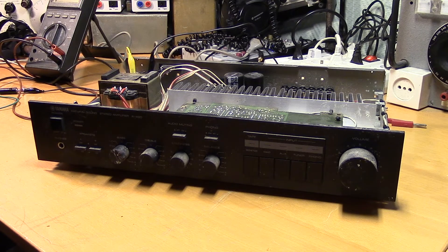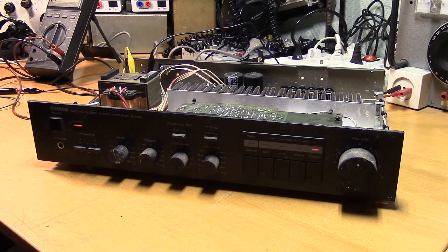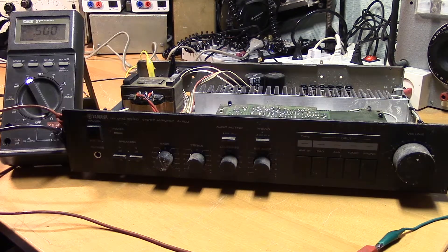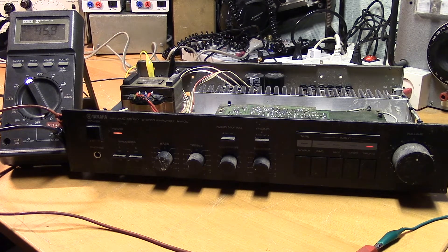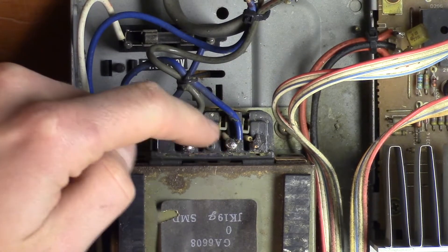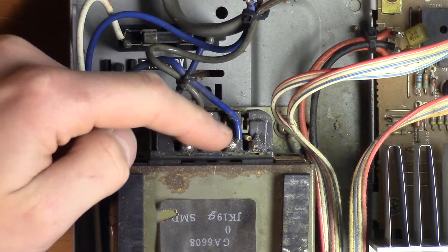If it is just a thermal fuse that has blown, we should be able to test by attaching mains power directly to these transformer terminals instead. Let's turn on the power and see what happens. No smoke yet. Let's measure some voltage to confirm the transformer delivers its intended voltage. I've attached the multimeter to the negative output of the full bridge rectifier — it should be around minus 44 volts. That's probably close enough.